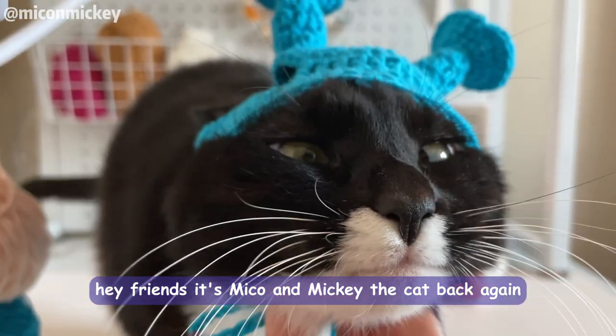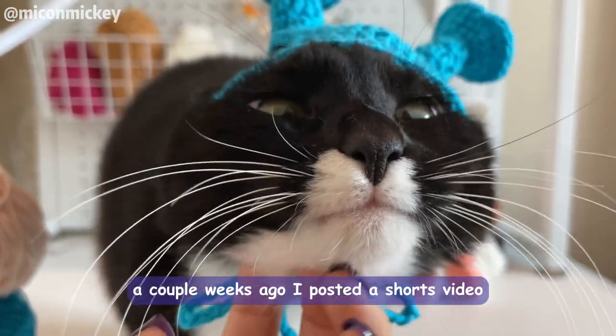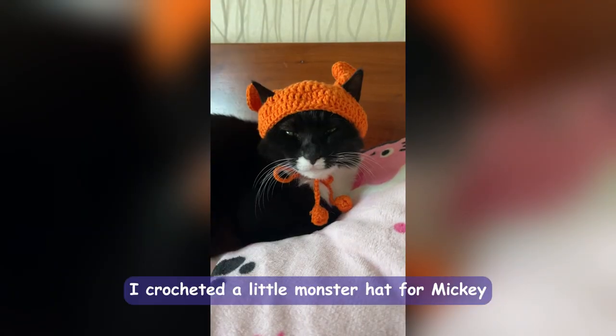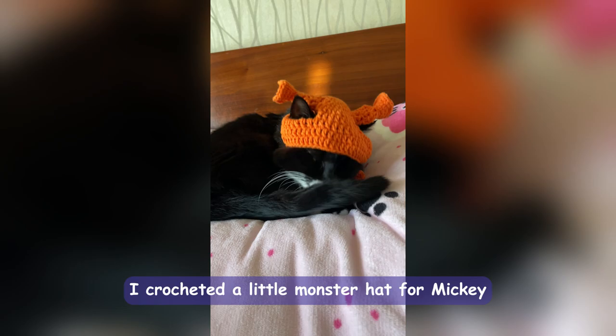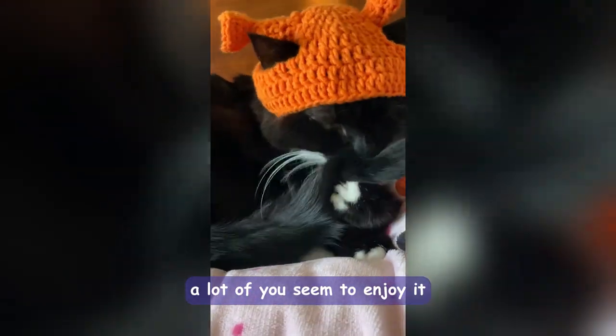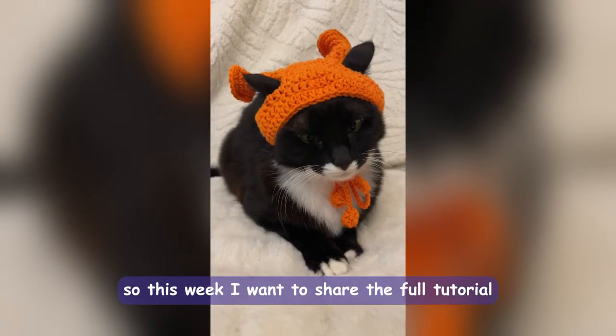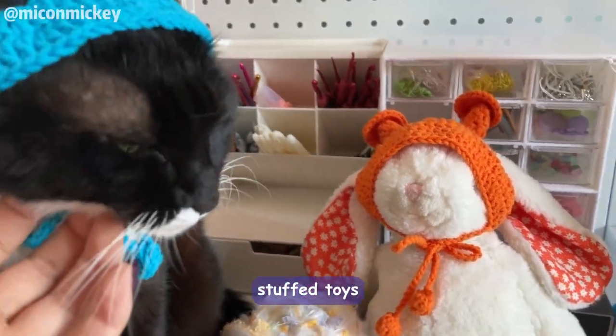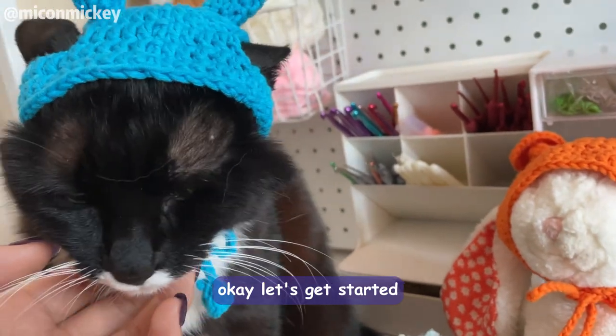Hey friends, it's Mikko and Mickey the Cat back again. A couple weeks ago I posted a shorts video showing you how I could shade a little monster head for Mickey. A lot of you seem to enjoy it, so this week I want to share the full tutorial. You can make heads for your cute pets or even little stuffed toys. Okay, let's get started.